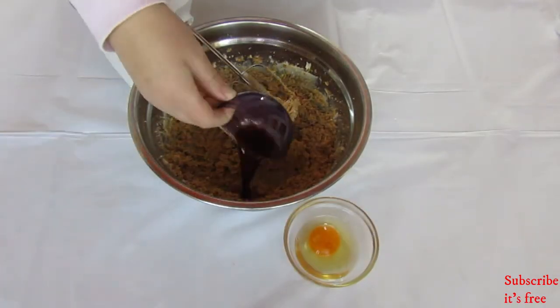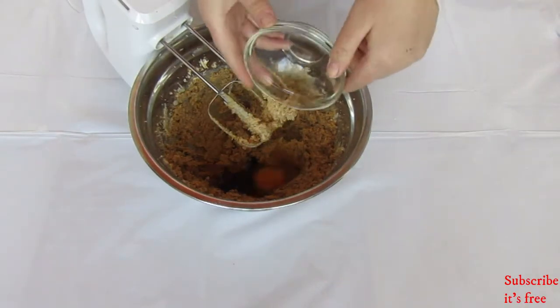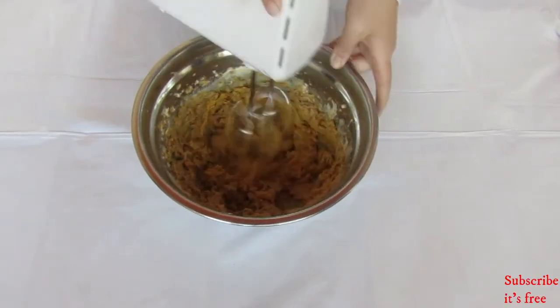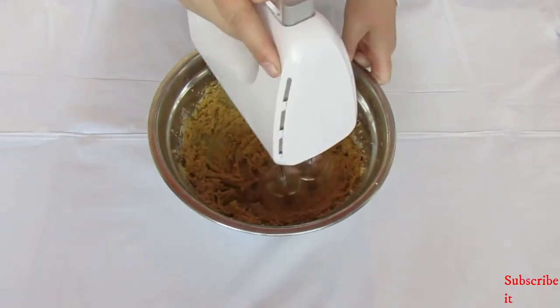Add in one teaspoon vanilla essence and one egg. Mix until smooth.